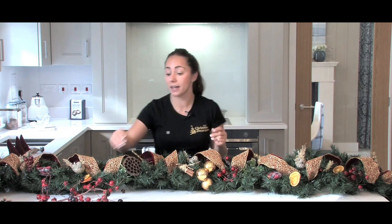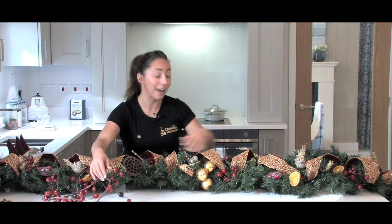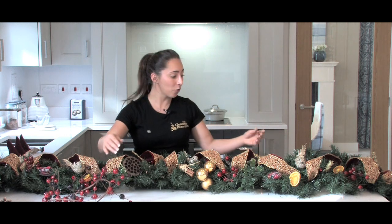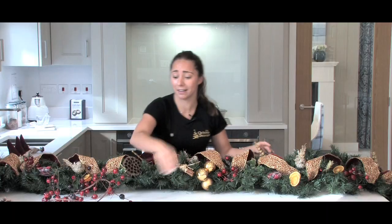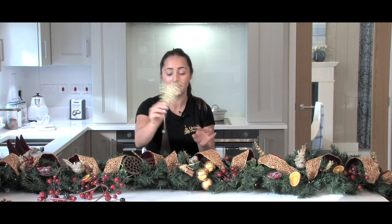The best thing to do though is to buy a garland and snip little bits off, and add them in to your garland. I've also added some gold, sparkly floral pieces. Again, buy them in bigger bits, snip them down, and just add them in.